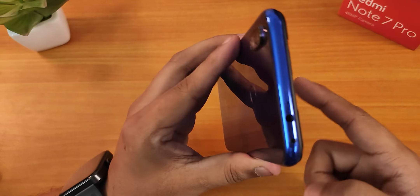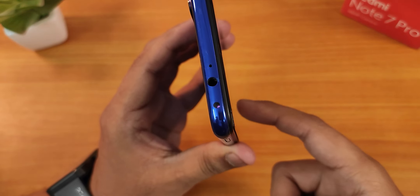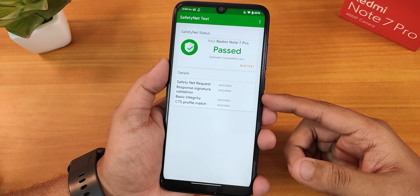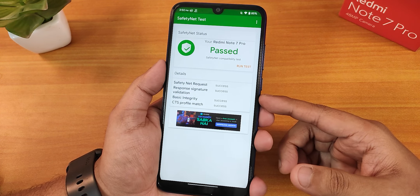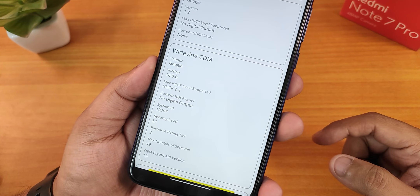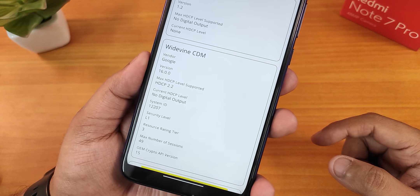The IR blaster is working great. Safety Net passes right out of the box on this ROM, so you shouldn't worry about banking apps. The DRM info stays at L1, so you can stream Netflix or Amazon Prime videos in 1080p without any problems.